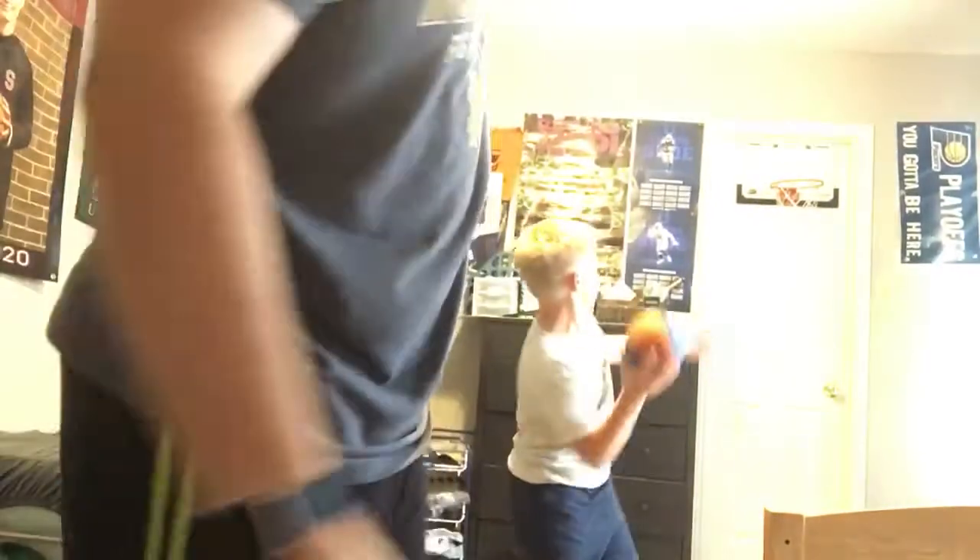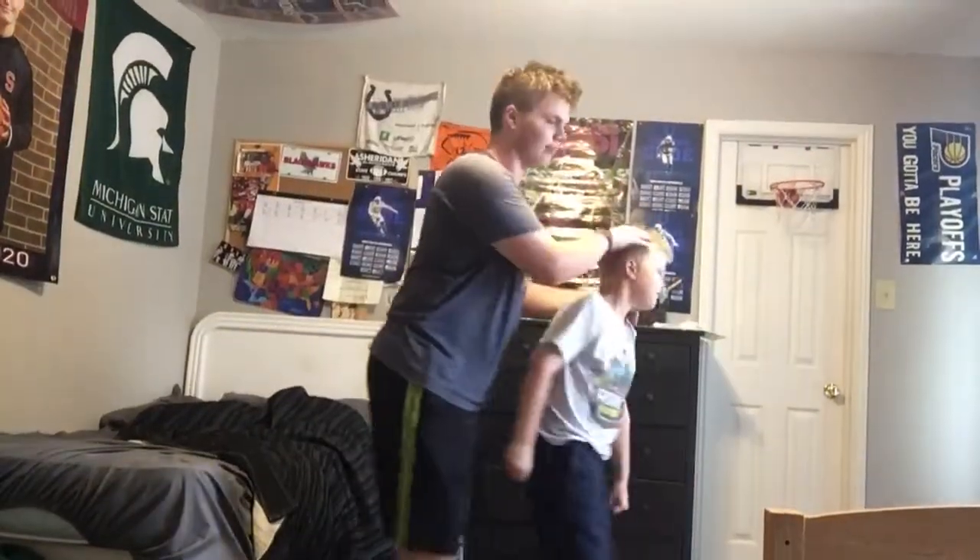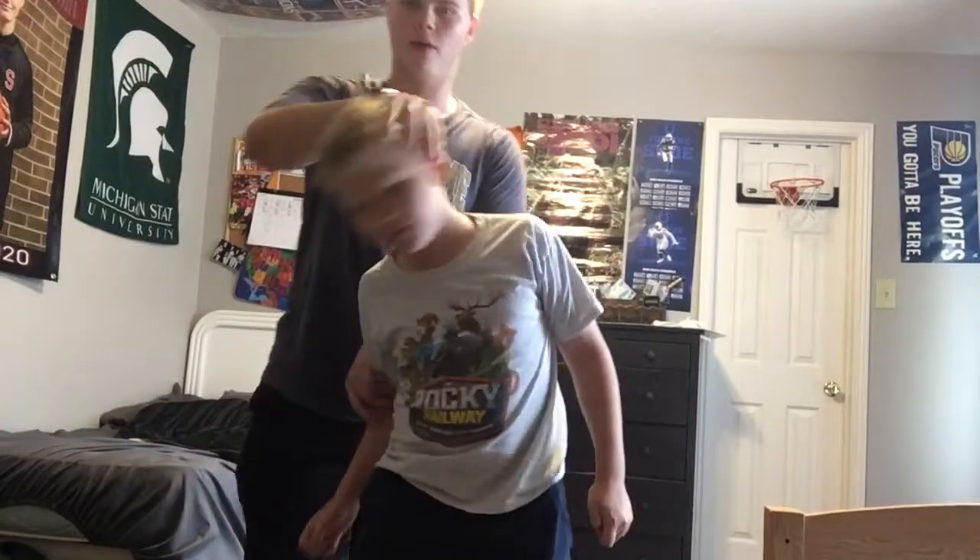Welcome back to How The WWE Wrestle. Today I'll show you one of my favorite moves: the guillotine choke by Roman Reigns or Brock Lesnar.